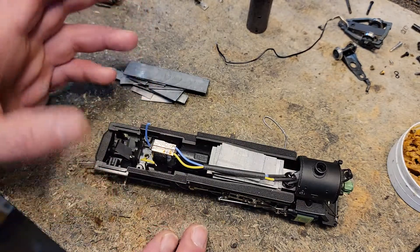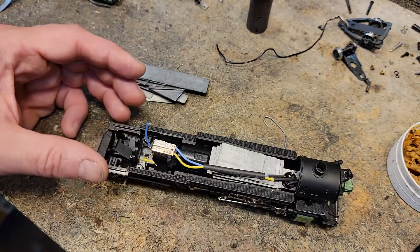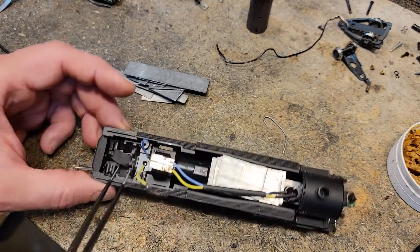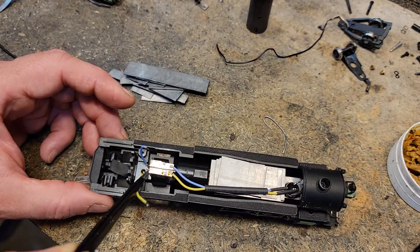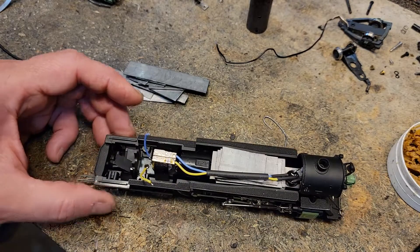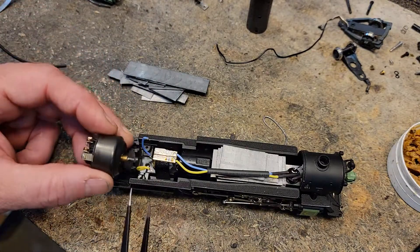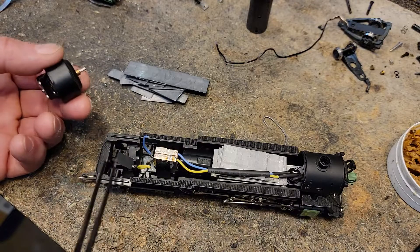This one's a DC locomotive for now, but we have to be prepared for the future — the owner may want to add DCC in this, so we're doing it as if we were going to put it in. Down here there are two wires, a rivet, and this little brass plate — that's where the power comes from the motor. We're going to put that power onto this PC board, straight across to the motor.